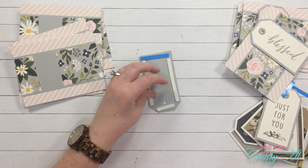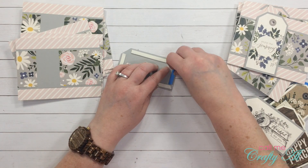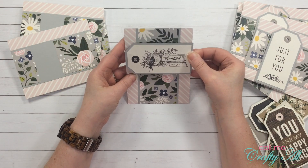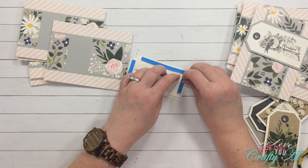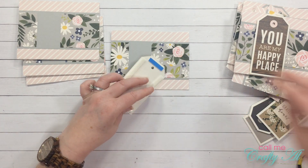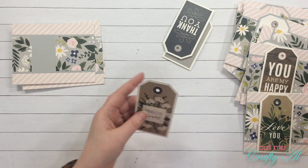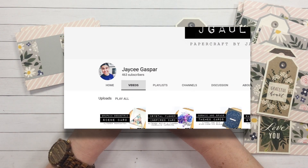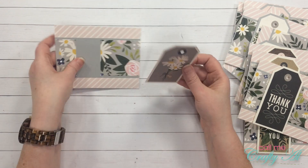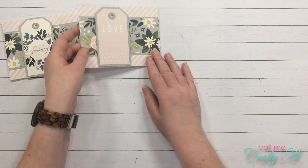Question twenty: who is one crafter that you watch or follow that you think needs more love from the crafty community? I'm thinking of YouTubers who maybe don't have a huge following yet. Besides my 'Oh So Inspired' collaboration team — each one of them is fantastic and puts their heart into their work — I really enjoy watching JC Gaspar. He makes stunningly gorgeous cards and it's fun to watch him create. I'll link his channel under question twenty in the description box below.